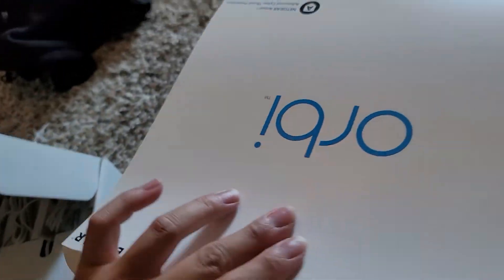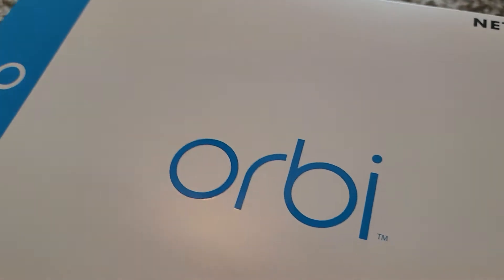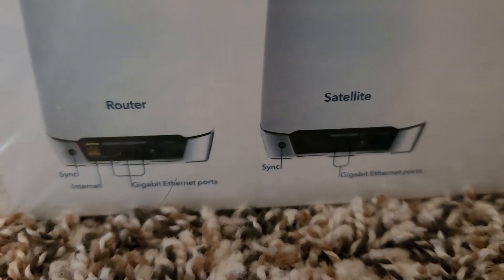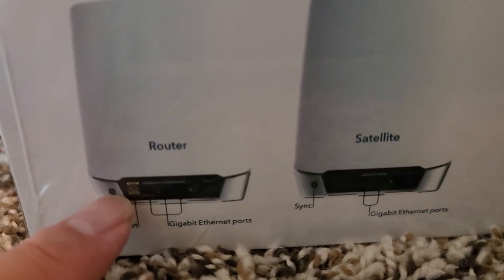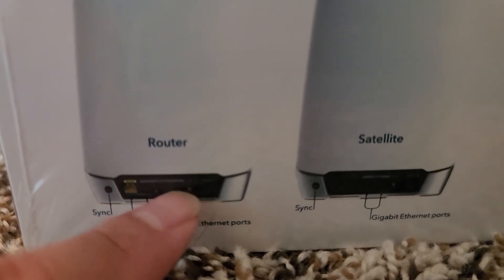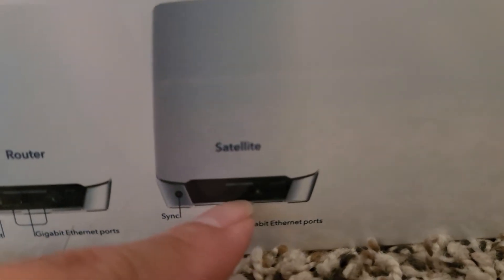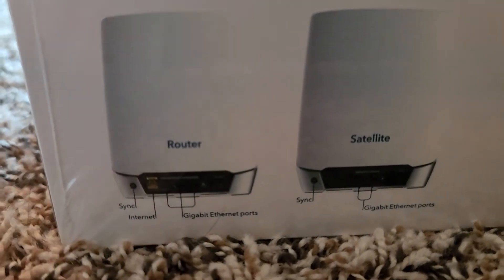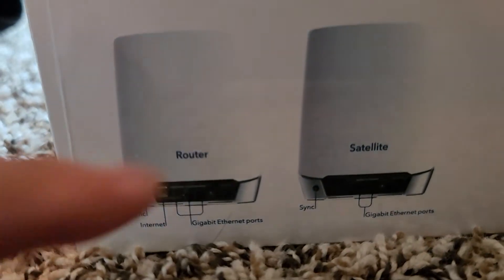I'm not going to physically take them out because there's a picture on the back of the box. You've got these three Orbi units, and the picture on the bottom shows the main one has a yellow port where you get the internet connection from your modem to your router. There are also ethernet ports for plugging in other devices. Each satellite has two ethernet ports and a sync button. It comes with two extra satellites — three units total: the main router and two satellites.